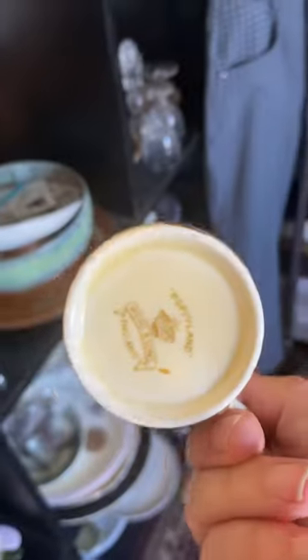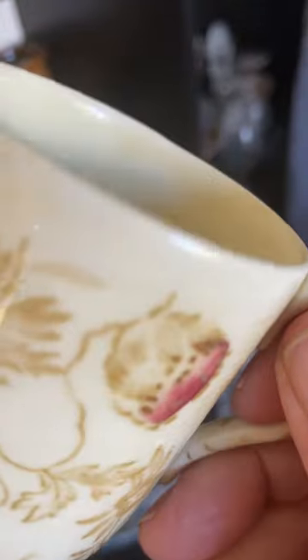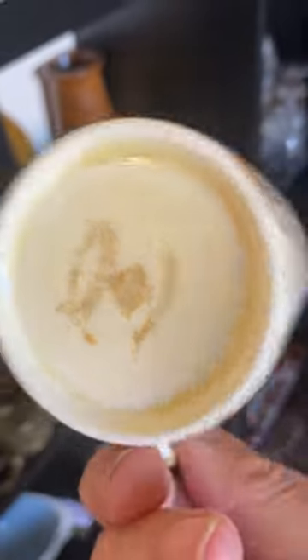It's an educational video that I put up on YouTube that explains how coffee was served in different countries and how they made these, what's called coffee cans — a coffee can, C-A-N.